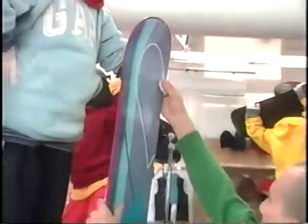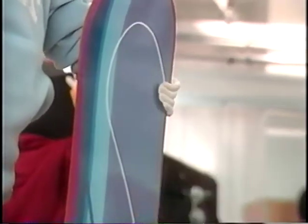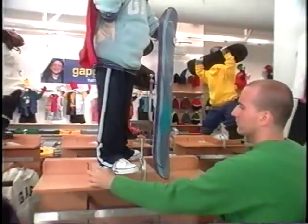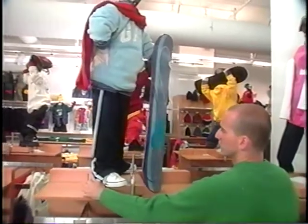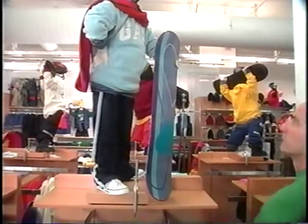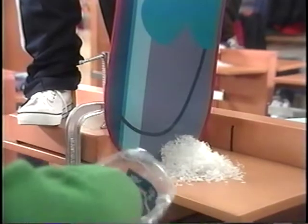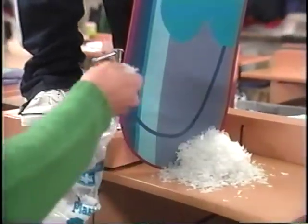Apply pressure to the mannequin hand to secure the snowboard and allow the bottom edge of the snowboard to rest on the top shelf. Lightly shake the wardrobe wall to ensure the mannequin is stable. Lightly sprinkle snow on the mannequin. Stores not receiving the snowboards will be given alternative direction in the presentation book.